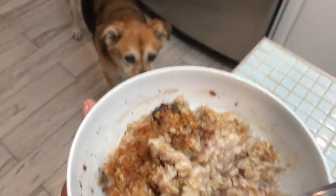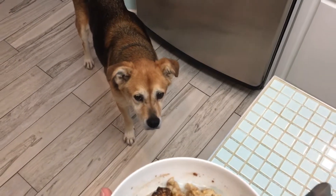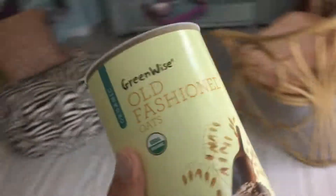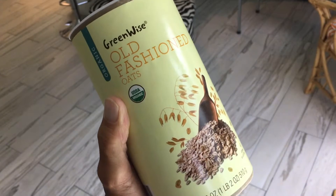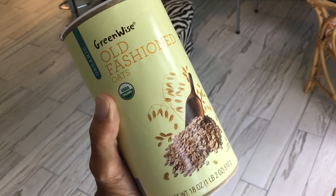Baby loves oatmeal also — look at her, she's just staring at me waiting to get to that bowl. I always let her have a little bit at the end. Oatmeal is loaded with protein and the dogs love it. This awesome meal costs you very little to cook, it's organic, and you have fresh fruits in it. It's fantastic — keeping it vegan. If you like this video, please subscribe to my channel and check out my other videos on vegan food.